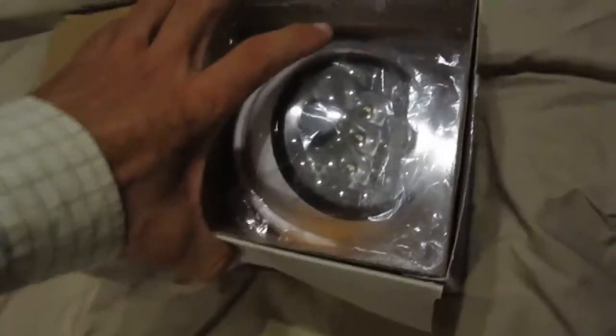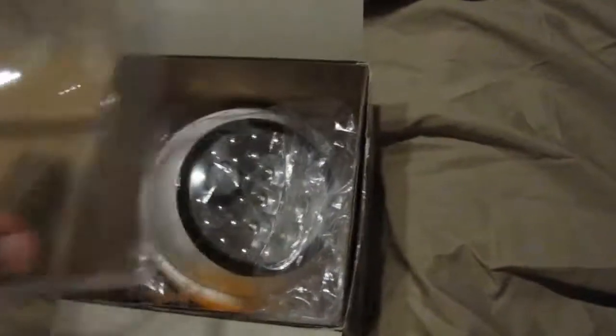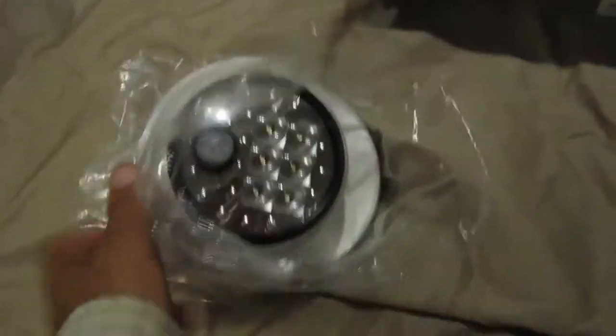I bought this wireless LED motion light from an eBay seller. It was about $25.00. They use batteries — 4C batteries. You just screw it in wherever you want it. Being LED lights, I'm hoping it'll last a long time, or the batteries will last a long time.